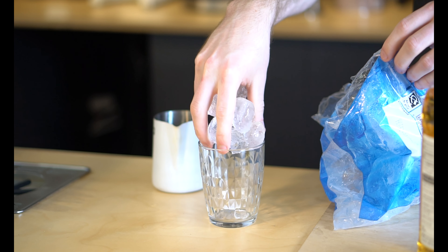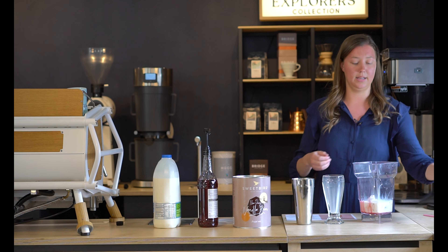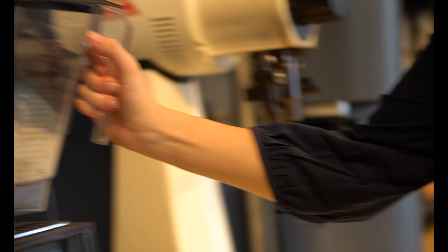Take your cup and pour in your ice, then add milk just to about a centimeter below the top. Add this to your blender jug, then take one scoop of the vanilla bean frappe mixture and add that in. I like to add the raspberry syrup at this stage as well so it gets fully blended — three pumps of raspberry syrup. Pop the lid on and blend it until it's fully smooth.